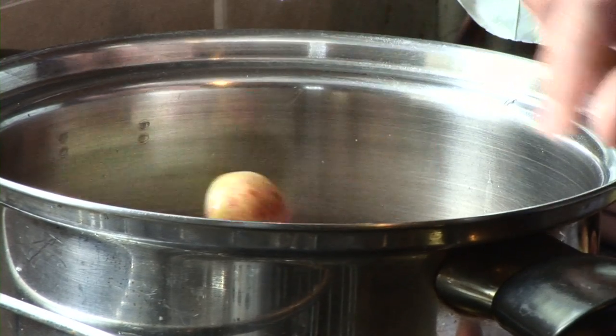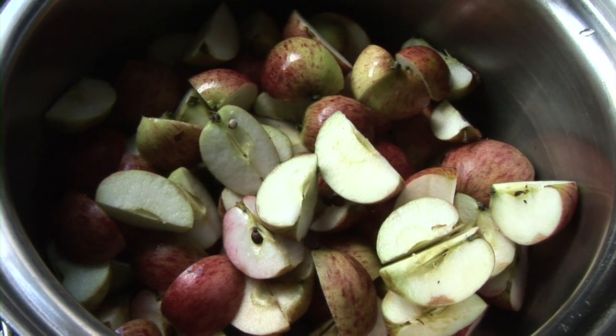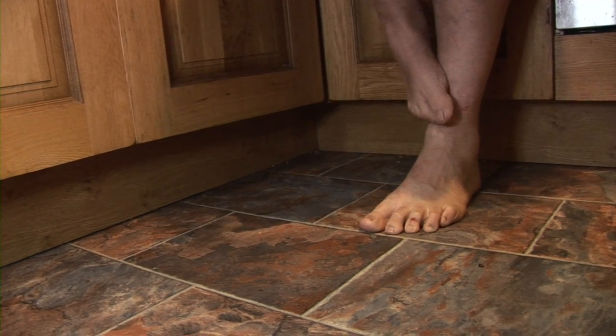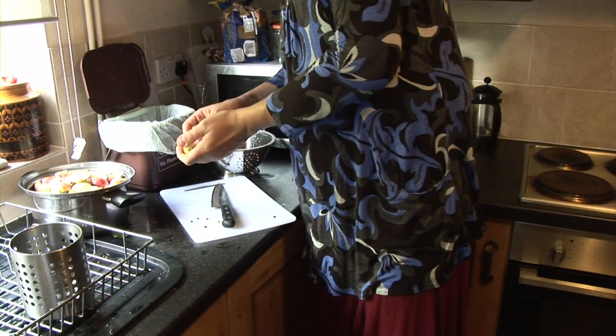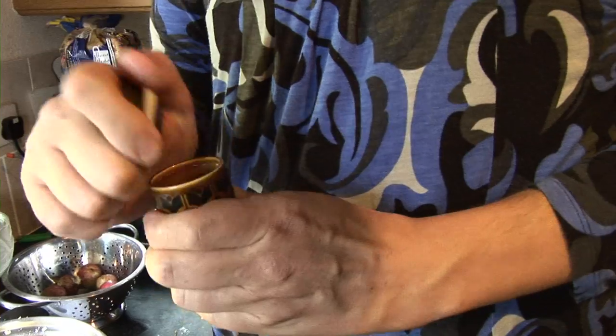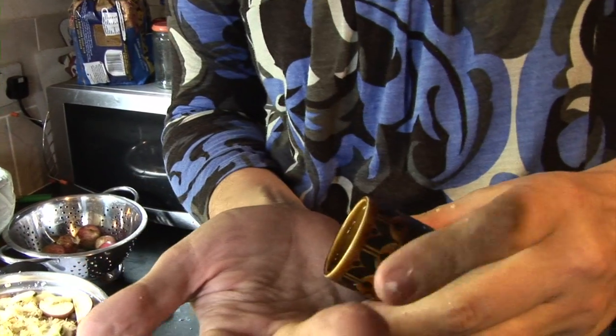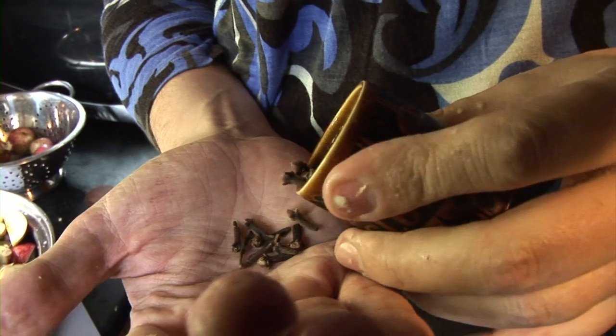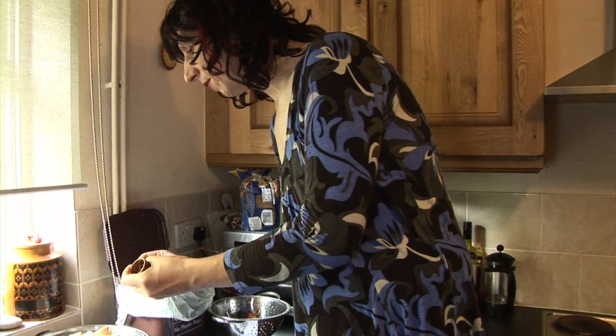You don't need to peel the apples or take the cores out. You just need to roughly chop them up. So I think that's enough apples now. To this I'm going to add seven cloves — just count seven out, and I'll add another one in for good luck.